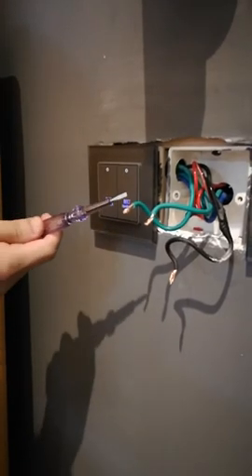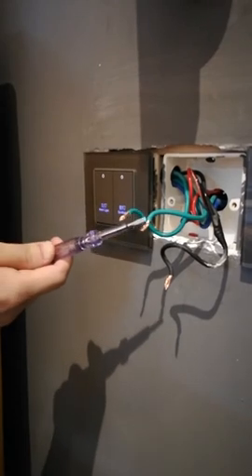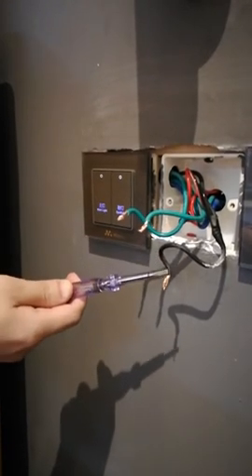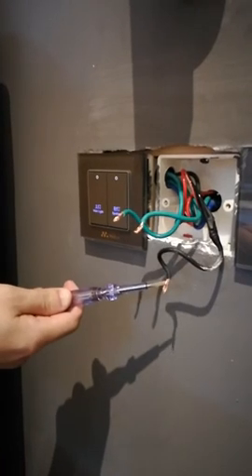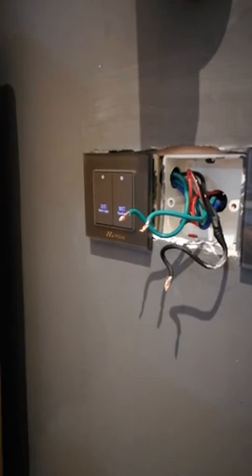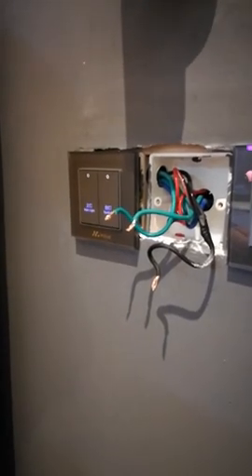Light on means live line. Light off means neutral line or control line. Normally, control line is thinner than neutral line. Then you can connect all three cables with your Wi-Fi wall dimmer.